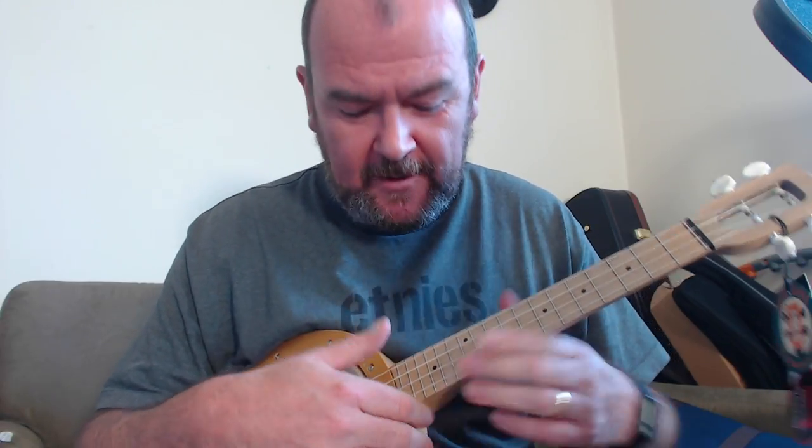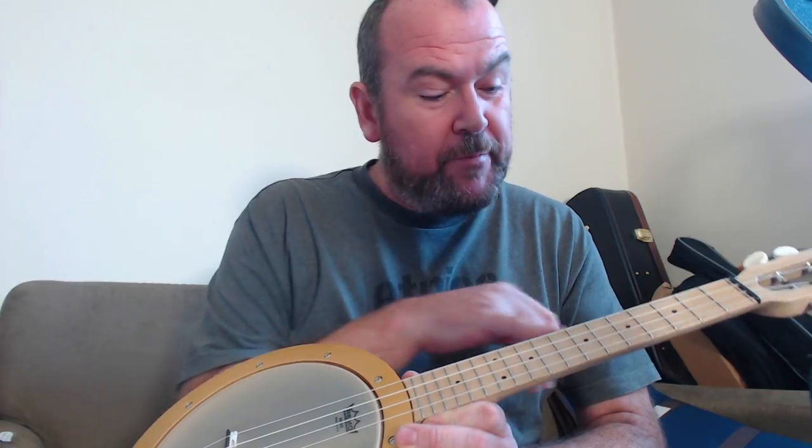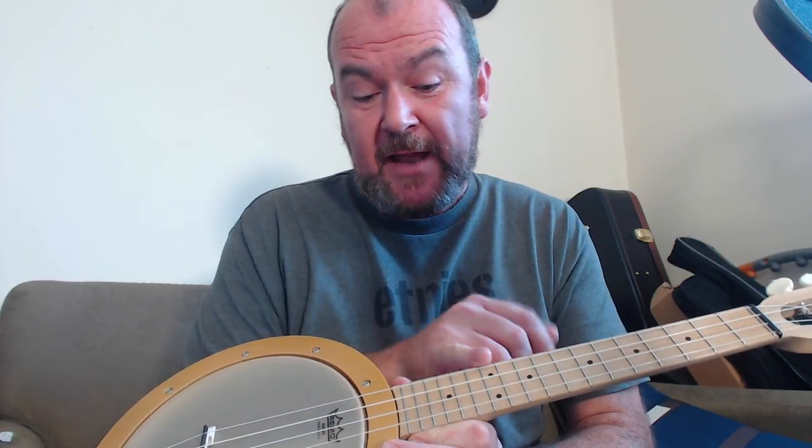There are seventeen nickel silver frets down to the top of the pot. Position markers at three, five, seven, ten, twelve, and fifteen. Sadly, they're not repeated on the side — that's a shame.